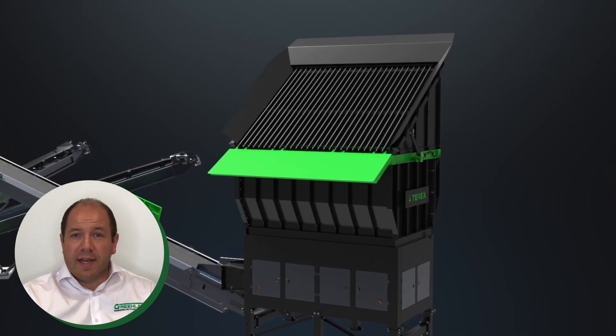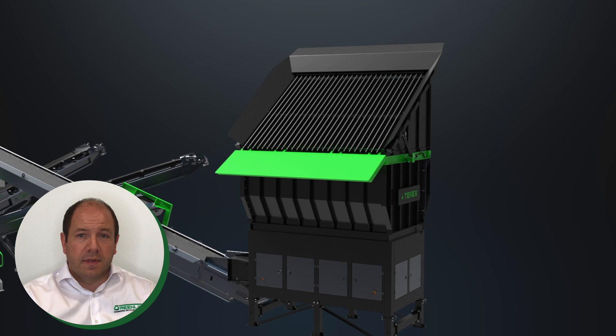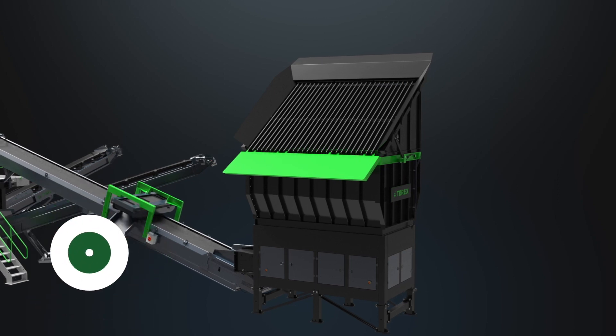It is fitted with a high efficiency direct electric drive system that, even with the hydraulic tipping grid option, has a power requirement of less than 8kW. The feeder speed and tipping grid functions are controlled by the operator via a remote, allowing single operator operation.